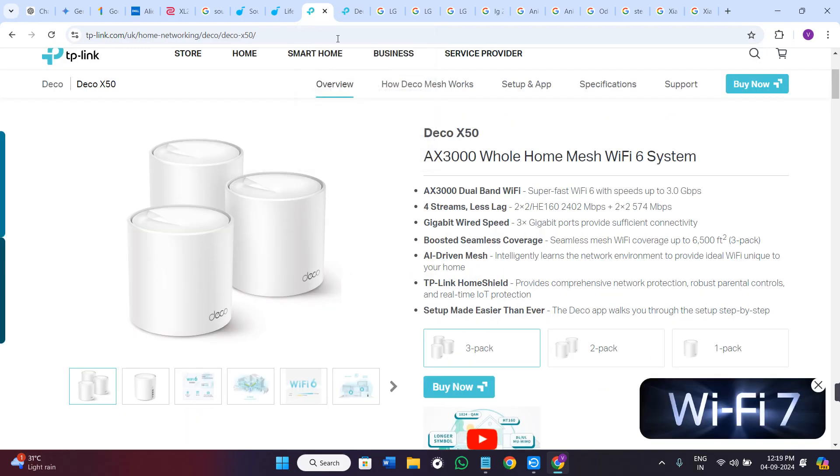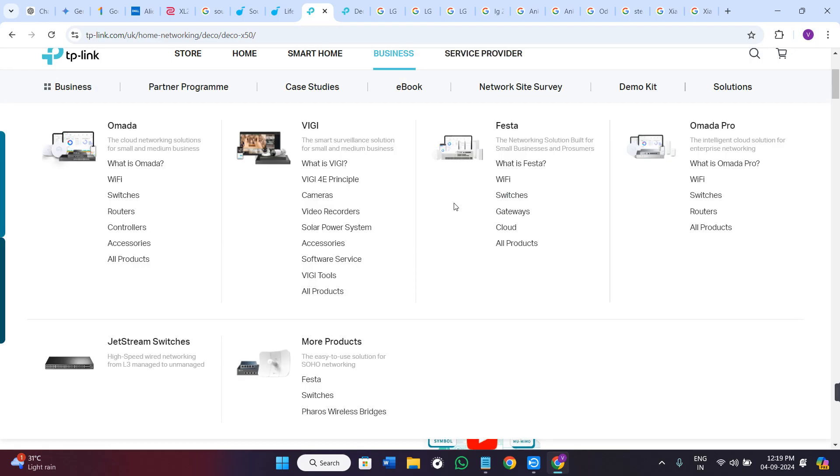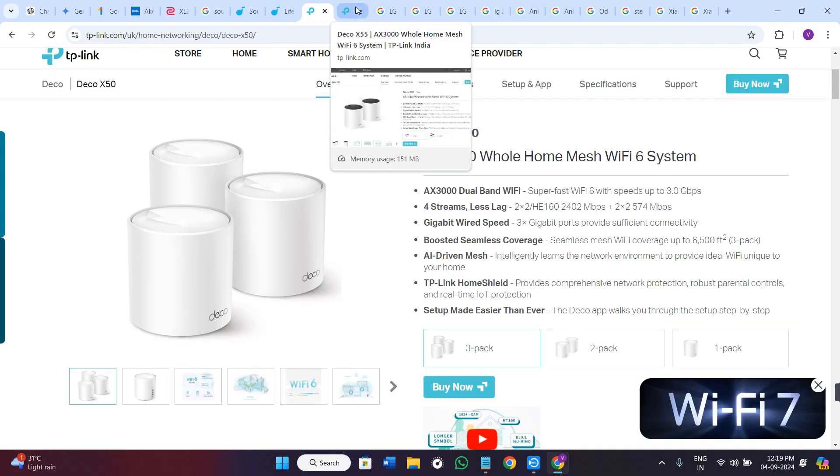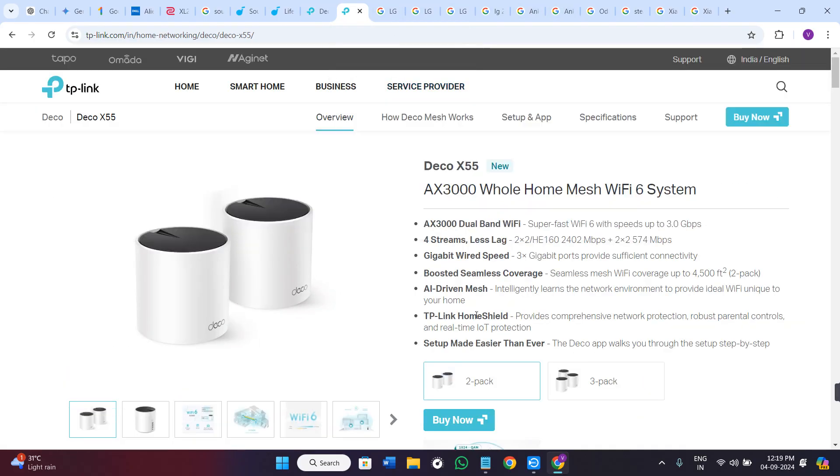So for most users, the Deco X50 offers solid performance at a great price. But if you need better throughput, more Ethernet ports, and enhanced software features, the Deco X55 is certainly the better choice for you.